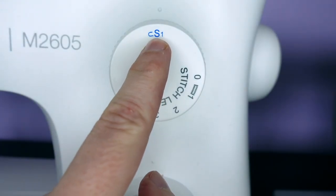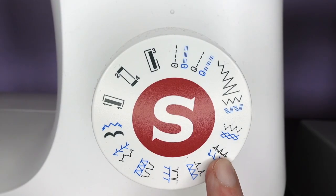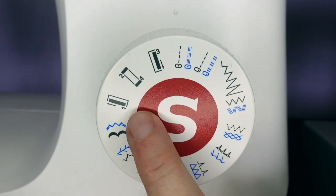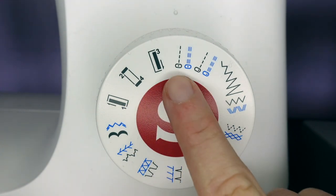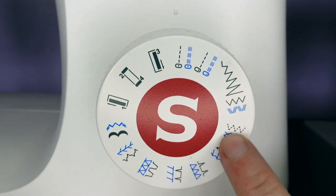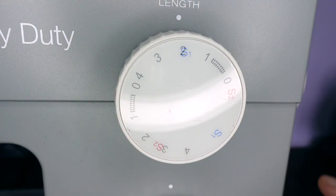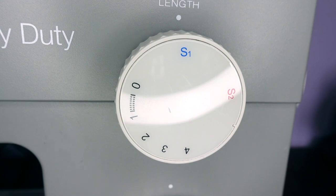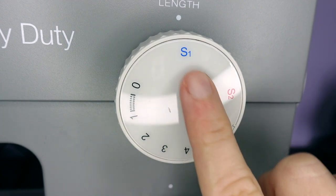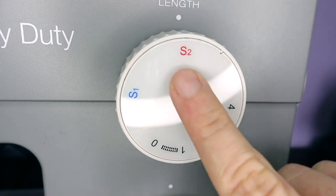We also have a symbol which we can use to set the blue stitches shown on our stitch dial. Our stitch dial we can set to buttonhole, straight stitch, zig zag stitch and a few others. We also have a similar stitch length dial on the heavy duty, but we can select more options from the stitch dial, either selecting blue or red stitches.